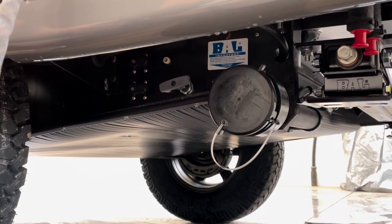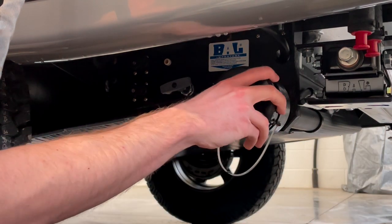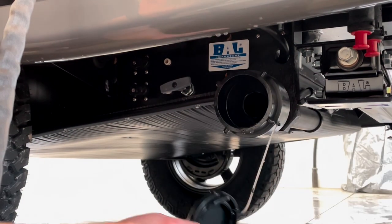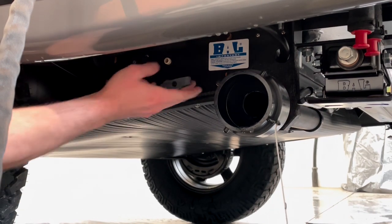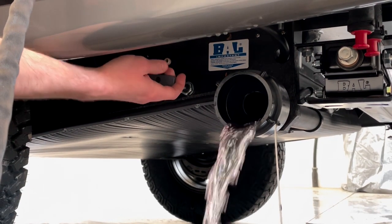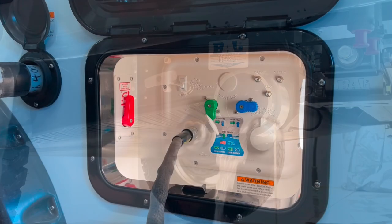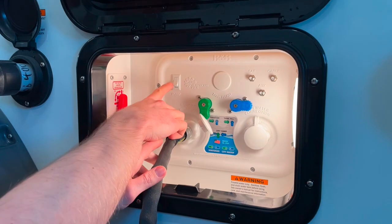Once you've run the bleach solution through all of your fixtures and emptied your fresh tank, at this point it'll all be in your gray tank, so go ahead and empty that again. Take off your gray tank cap and pull the gray tank release. Then go ahead and turn off your pump.